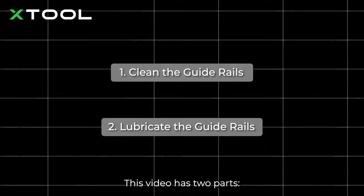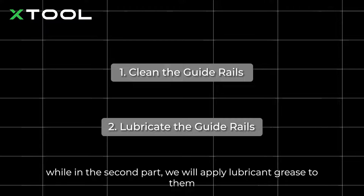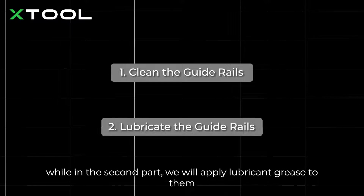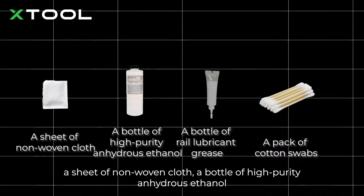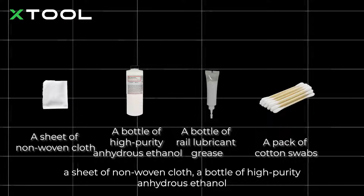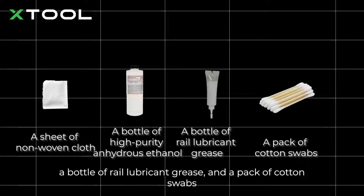This video has two parts. In the first part, we will tell you how to wipe the guide rails. While in the second part, we will apply lubricant grease to them. You'll need these tools or alternatives to finish the job: a sheet of non-woven cloth, a bottle of high-purity anhydrous ethanol, a bottle of rail lubricant grease, and a pack of cotton swabs.